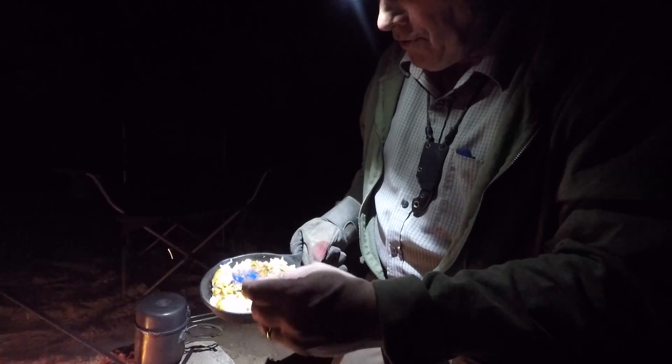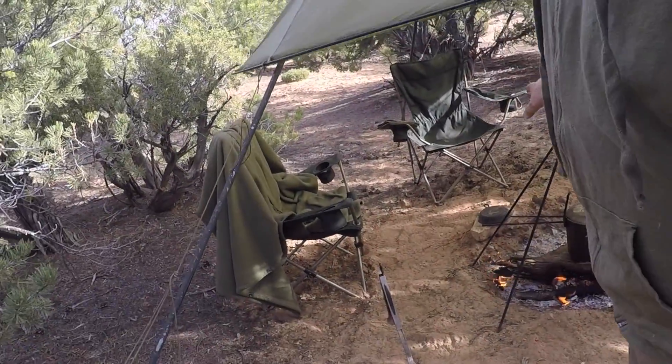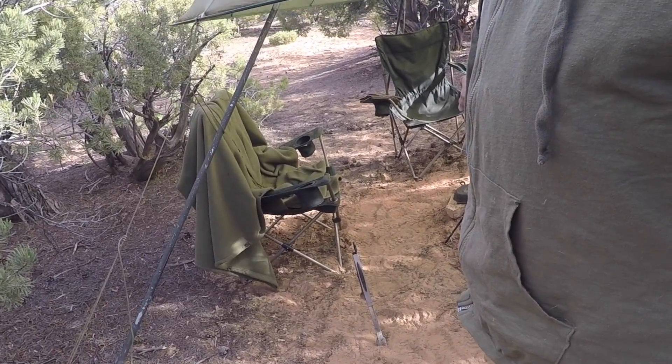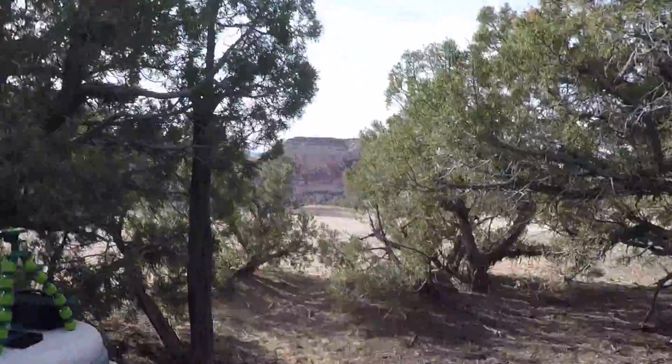And that was just so darn easy to do. It's like, why not do it? It's had a great night's sleep. The wind calmed down finally, and I've got my fire going. Getting ready for some breakfast. I want to show you where I'm at right here. Flip the camera around 180 degrees.